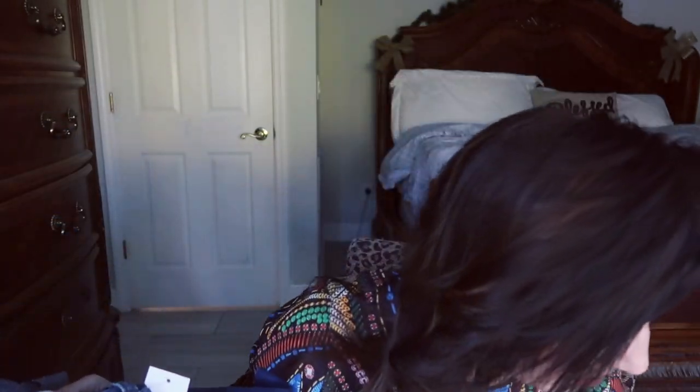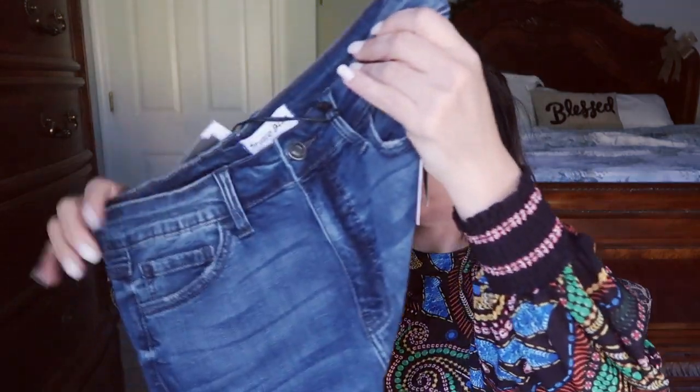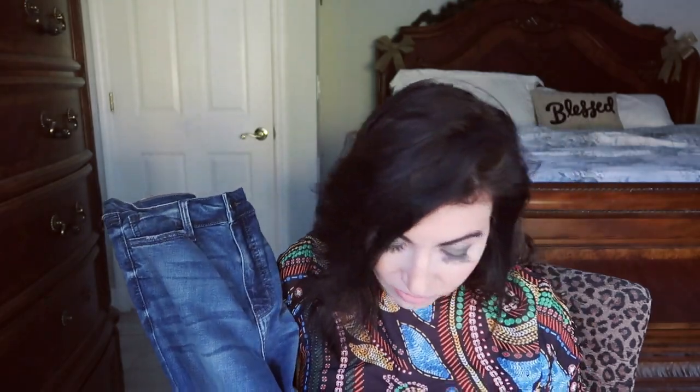The last item looks like jeans. These are from Studio Blue — the Kelly High Rise Crop Jean in indigo. They did give me a size bigger; they gave me 29s and I'm a 28. But with the holidays and everything, you never know — they might fit.